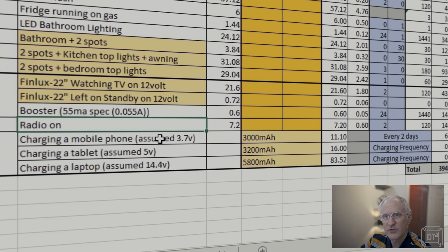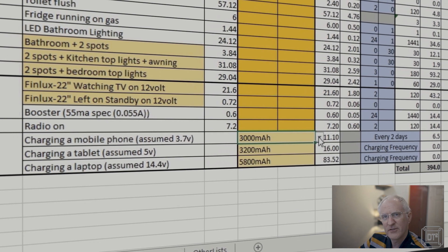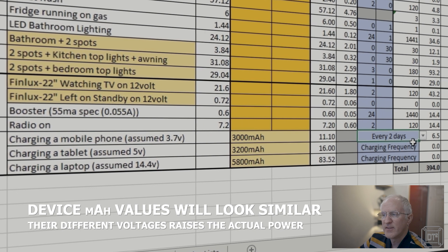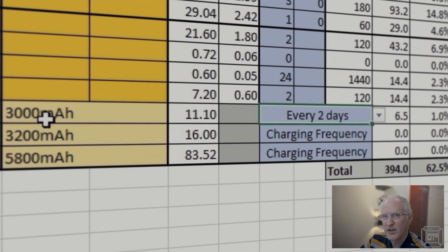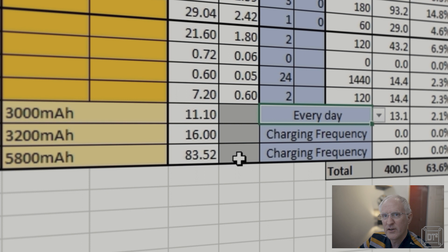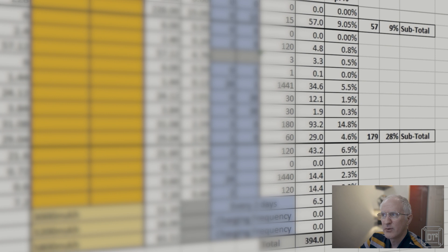For charging electronic devices, I've given three options for mobile phones, tablets, and laptops, with typical milliamp hour battery sizes to choose from. Rather than setting minutes per day, you can set the charging frequency. For example, if you have a 3,000 milliamp hour phone battery and need to fully recharge it every day, just choose 'every day'. If it's only 50% used each day you might charge it every two days. As you change all of these it will work out the daily watts and represent them as a percentage of your battery.